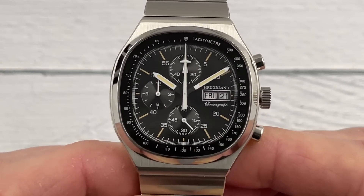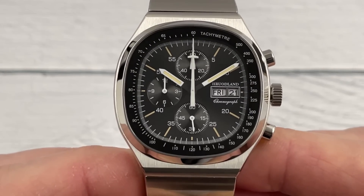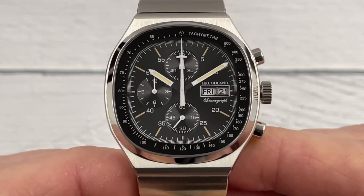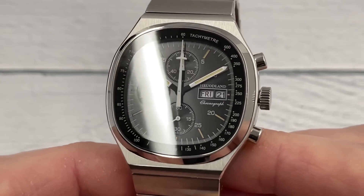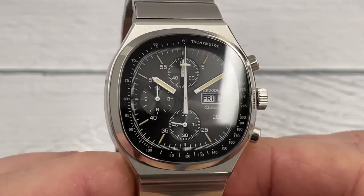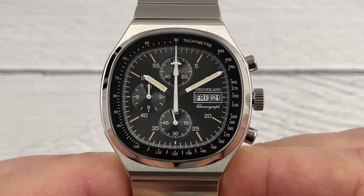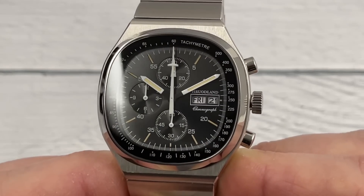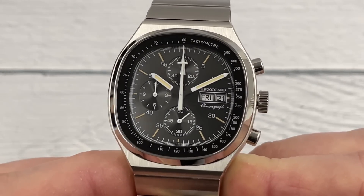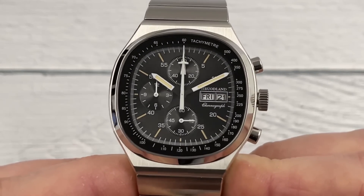What sub-dials do we have? Running seconds at the six — alignment on the hand looks pretty good. Then we've got minutes for the chrono at the 12, and hours for the chronograph at the nine. So we're going to be timing some stuff for a long time. It's a sort of pilot-inspired chronograph, although the original watch had links to the space program. There is some loom — I'll do a loom test towards the end. Day-date complication at the three. Five-minute markers or numerals on the inside of the hour markers, with the tachymeter around the outside. Just a really cool vintage retro dial and case shape.